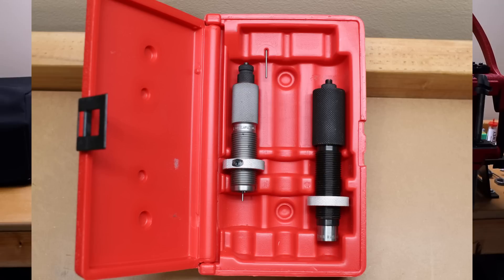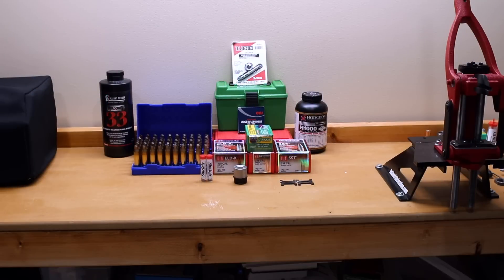Of note, this set does not come with a micrometer seating die, but rumors I've seen on the internet indicate that if you have a different caliber die which already has a micrometer seating attachment, we'll be able to swap some of the parts and actually move that micrometer function to this die if we wanted to move it back and forth. We will be testing it down the road, but probably not with our first fire-forming reloads.